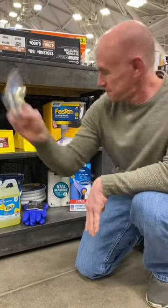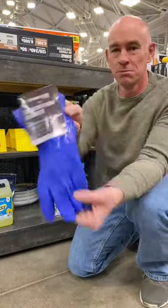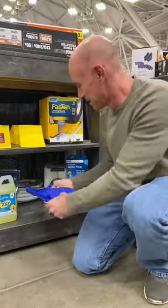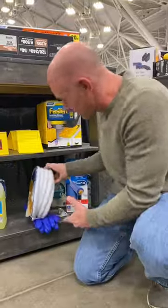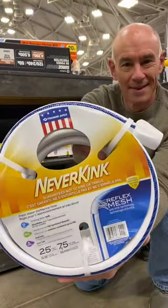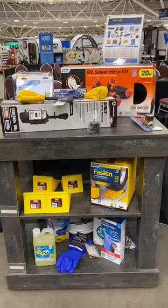You may want an elbow to keep hoses from kinking as they connect to your RV. Rubber gloves are always a good idea when working on RV sewer tasks. And while we're thinking about the sewer, pick up some holding tank chemicals as well. And get a dedicated fresh water hose that needs to be either white or blue in color.